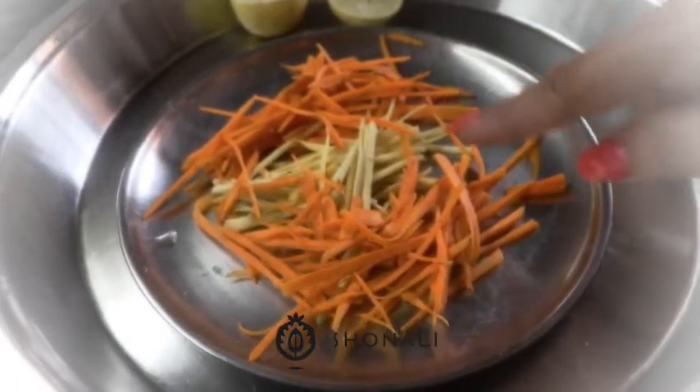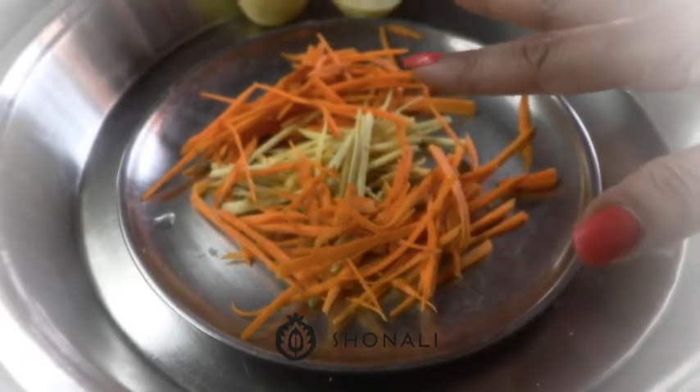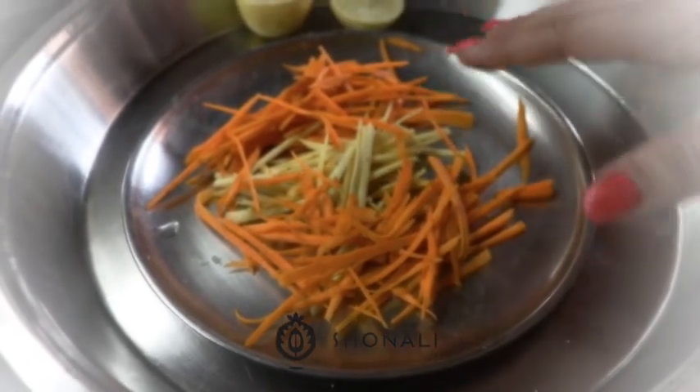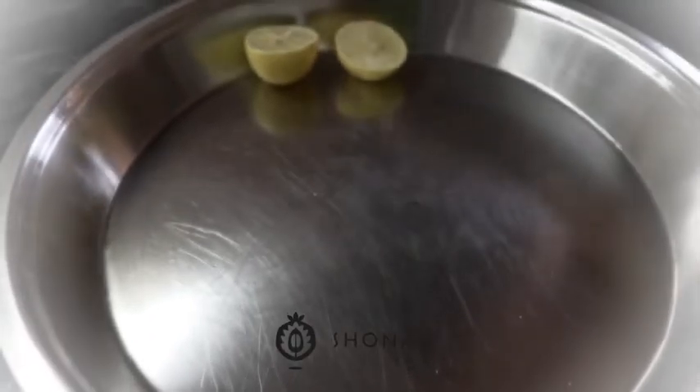I'm going to be using turmeric — both the orange and the yellow variety — because this is anti-inflammatory. It's very good to support you at this point in time. And I'm going to first make the prep for it. This is a lovely quick pickle taught to me by a very dear friend.